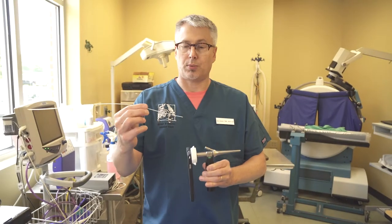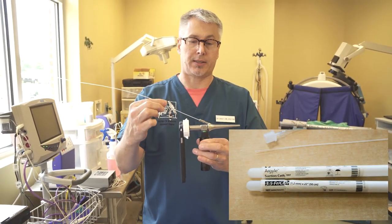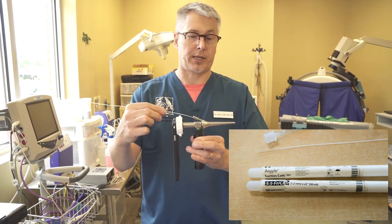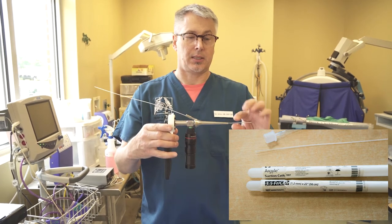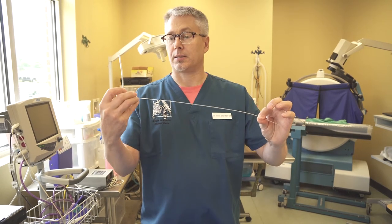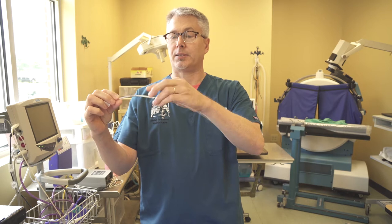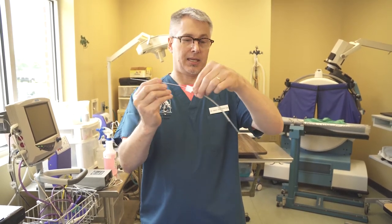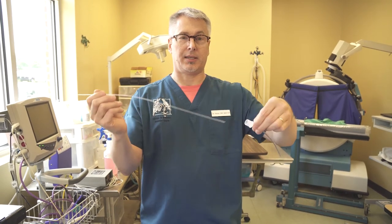Using the video otoscope, we will pass a 3½ or 5 French length of polypropylene suction catheter down the working channel and then into the rabbit's glottis. Then we will remove the scope and place an endotracheal tube over the guide — over our suction catheter guide — down to the rabbit's glottis, and then intubate.